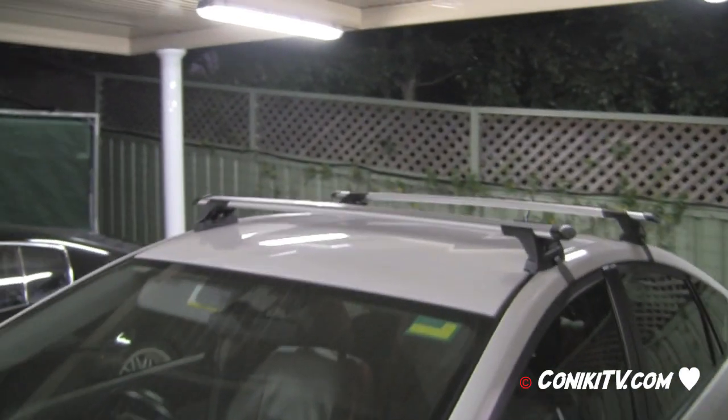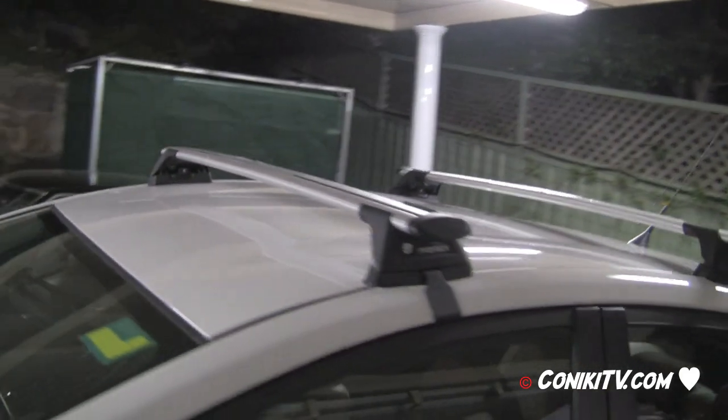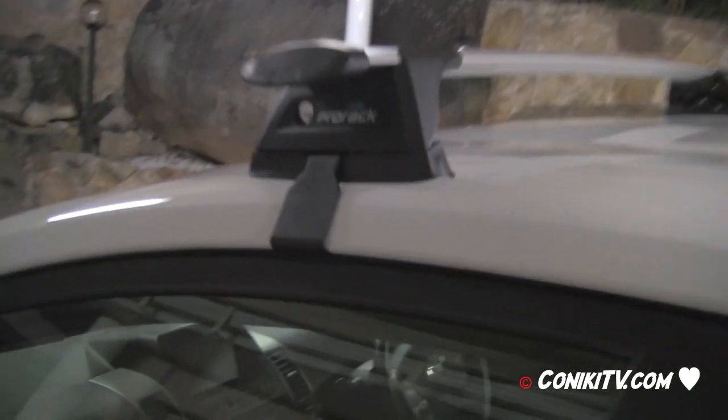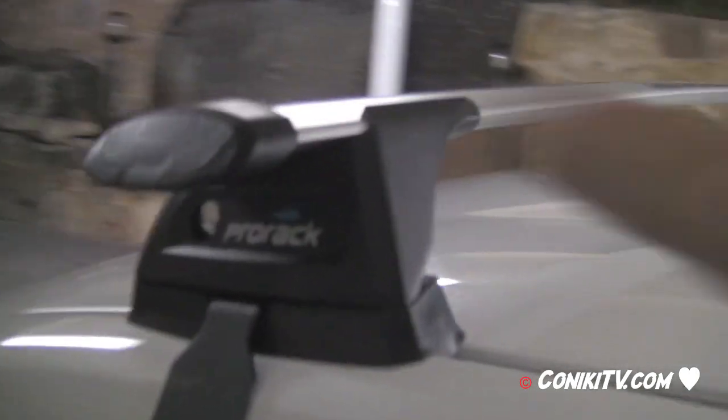Here is the completed installation — a 2007 model Prius with the Pro Racks fitted. As you can see it's a very snug fit, doesn't move at all, very solid.